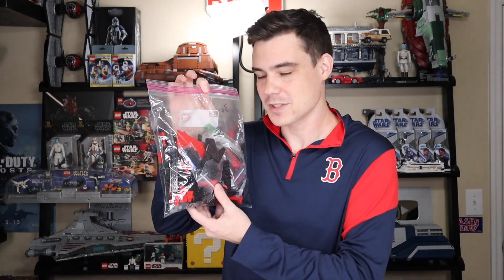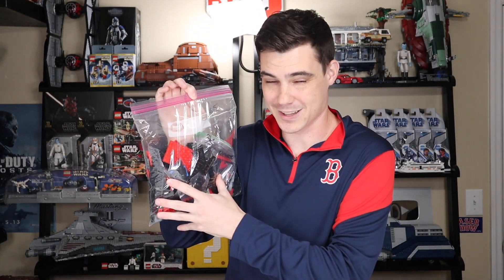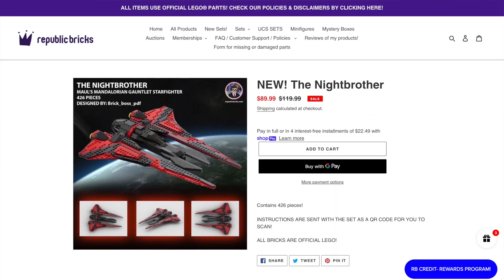Hey everybody, Ryan here, or MNR Productions, and I got a good one for you here today. We have the Knight Brother, which is Darth Maul's Mandalorian Gauntlet Starfighter, from Timmy, aka Republic Bricks, who sent me this for free to review on the channel. If you guys do end up buying anything from his website, make sure you use code MNR to save 5% and support the channel in doing so.